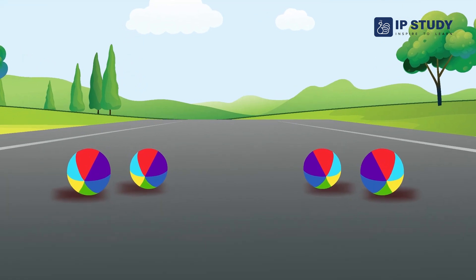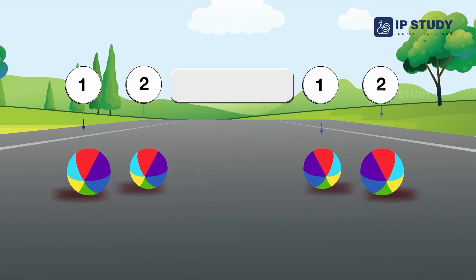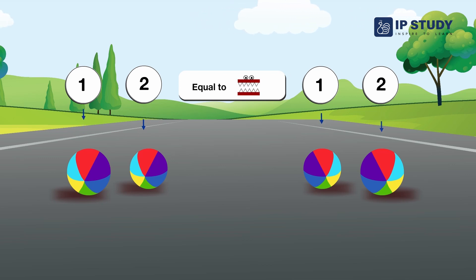Look at these balls. We have two balls and two balls — you know that both sides are equal, so we use the equal sign for both sides.